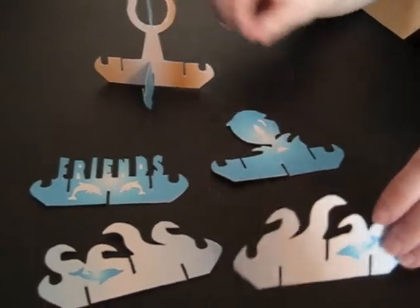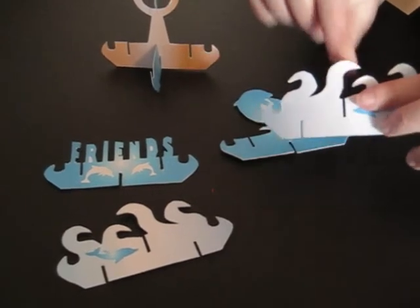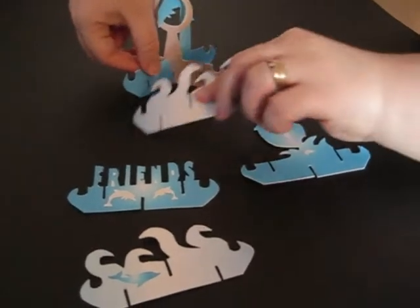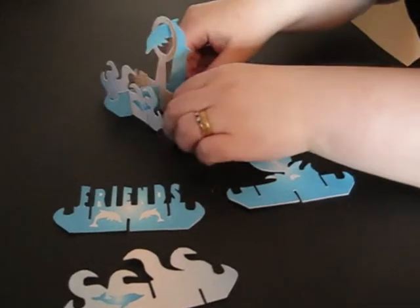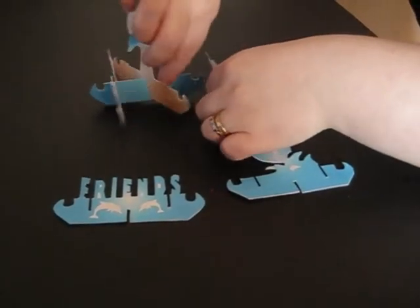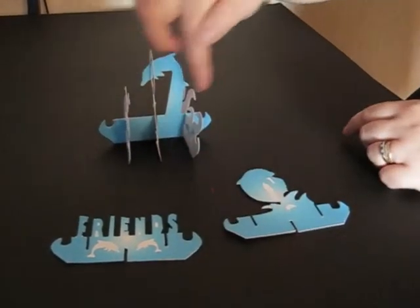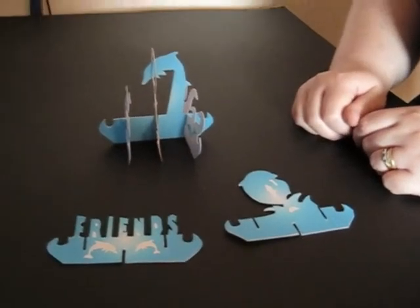We're then going to take the water sections that have a slot at the middle at the top, and these are going to slot under the section with the dolphin that slots at the bottom. We do exactly the same on the other side, so you then have the two water sections in the hoop going one direction and the dolphin going in the opposite direction.